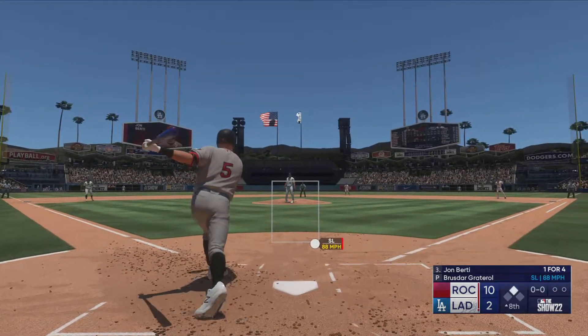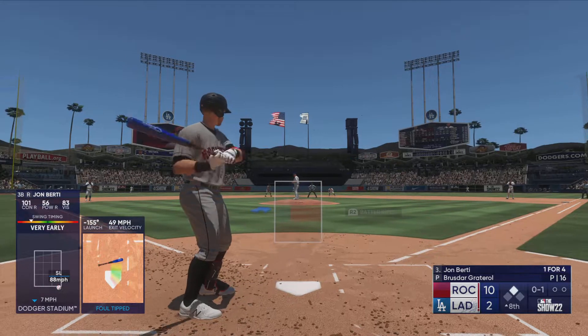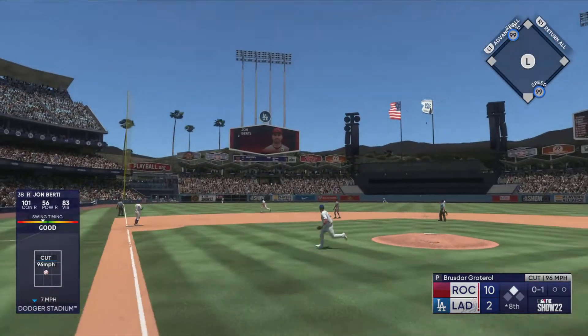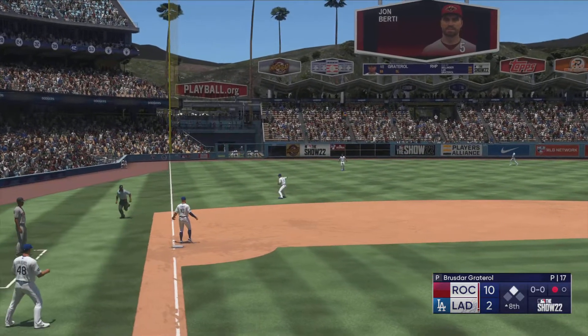John Birdie at the plate — first offering is fouled off. Runner leads away at second. In the air to left field — Lux pulls it down and there's one away.